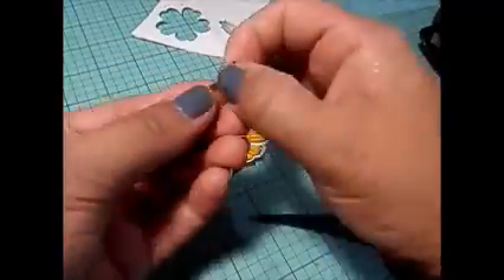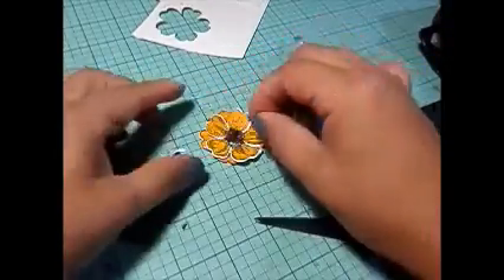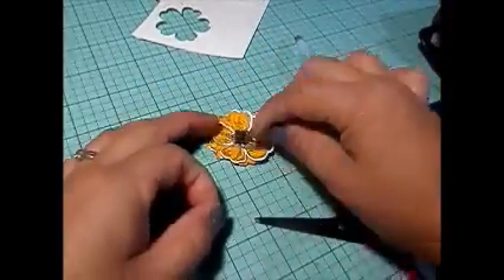That's pretty much all that I do to this flower. I create three of them. Stay tuned for the pictures, guys — I hope you like this tutorial!